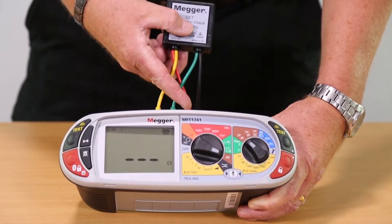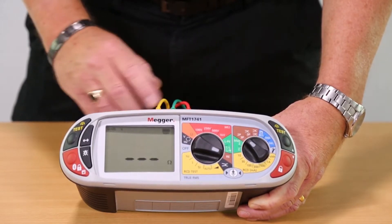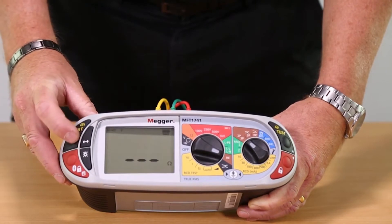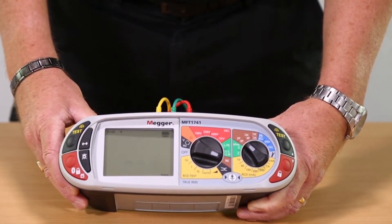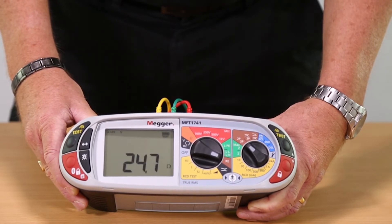We can now start the test. In the event of having a high resistance on the potential or current spikes, the unit will indicate this to you and stop the test. You can see on our simulated earth that there is a reading of 24.7 ohms. This assumes we are testing a system with an unconnected earth electrode.